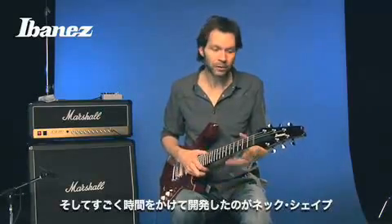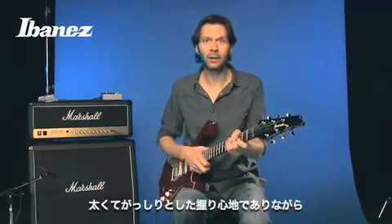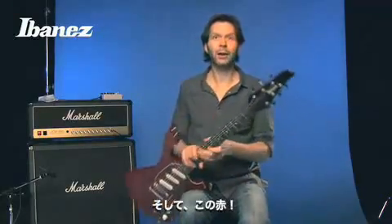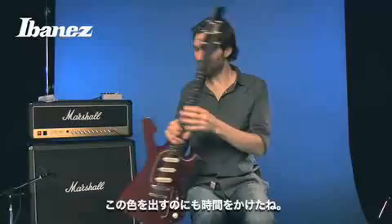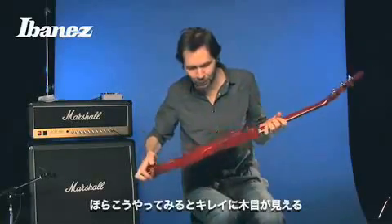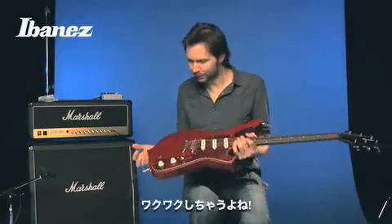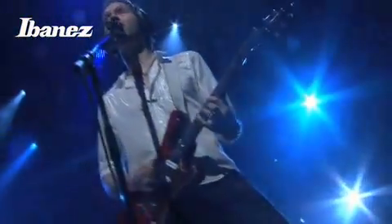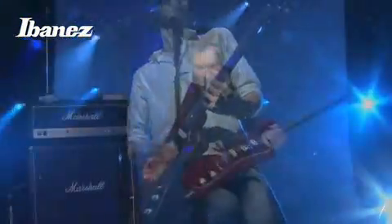We worked really hard on getting the neck shape right — that balance between big and beefy but also easy to play. It's red. I love this color of red. I worked a long time on getting this beautiful color red. You can still see the wood grain, but it's exciting.